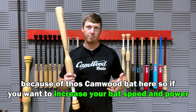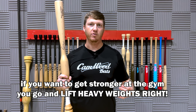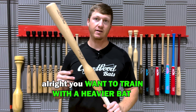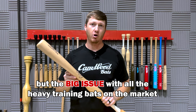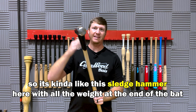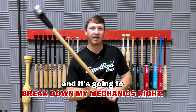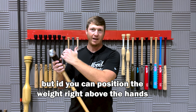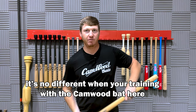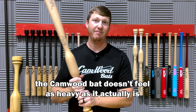If you want to increase your bat speed and power, you want to train with a heavier bat. It's kind of like going to the gym — if you want to get stronger, you go lift heavy weights. It's no different if you want to increase your bat speed and power. But the big issue with all the heavy training bats on the market is they're all end-loaded, so all the weight is on the end of the bat. It's kind of like this sledgehammer here — with all the weight on the end, it's going to feel way too heavy to swing and it's going to break down your mechanics. But if you position the weight right above the hands, it's going to be much easier to control — and that's no different with the Camwood bat.